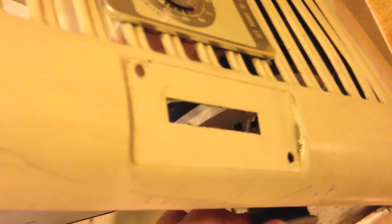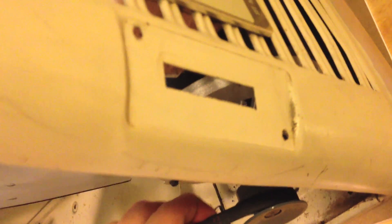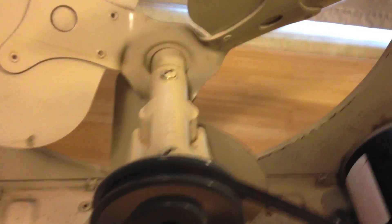I removed the old speed switch because it wouldn't work with this new motor — it must have been a proprietary design with the original Craftsman Appliance motor. But I'm going to put the original switch back because it looks a lot better. I also added a Dayton two-speed switch on the side. It doesn't look real great and doesn't fit the original look of it, but it's a lot more functional. I didn't want just a one-speed motor.